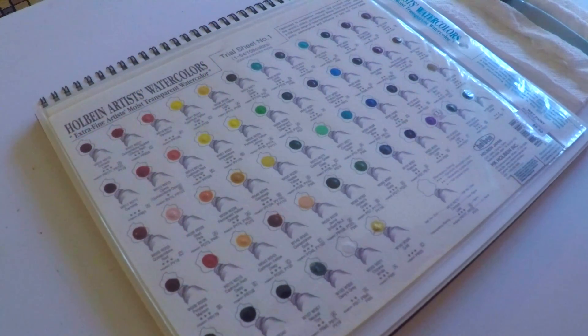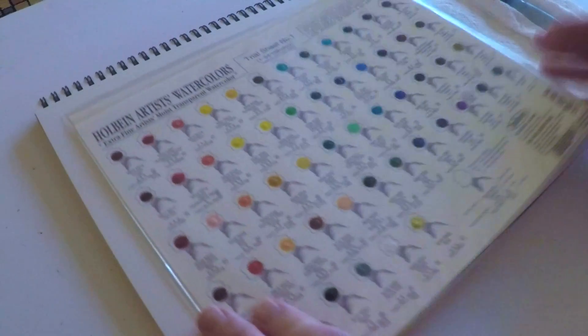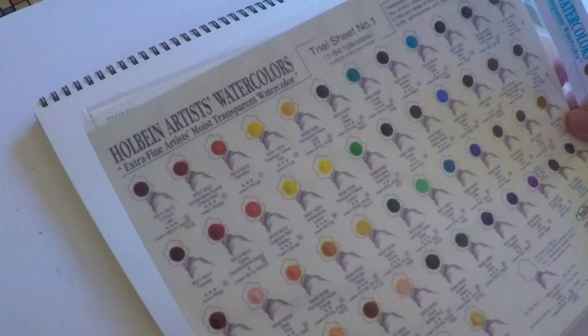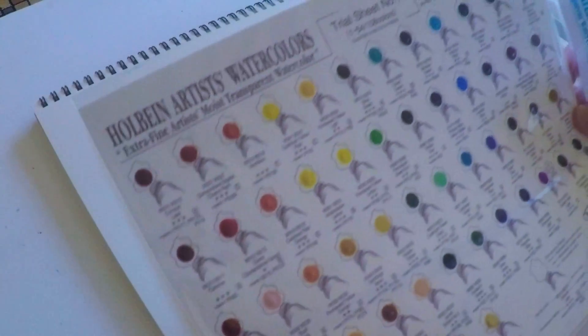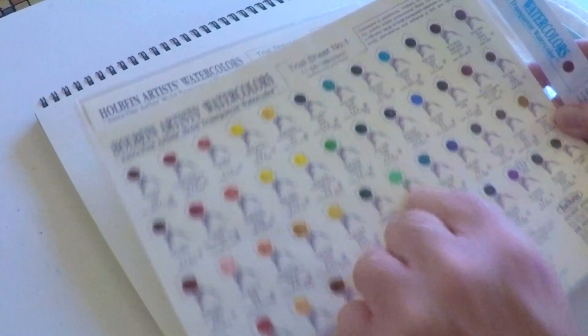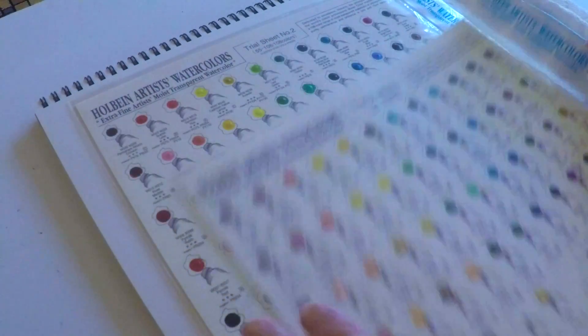Hey guys, it's Marty and thanks for stopping by today. I hope you're having a great day. We're going to take a look at these Holbein artist watercolor sample sheets today. I've reviewed these Japanese paints before in the past — I think I got the 12 or 18 color set — but this comes with all 108 colors in the line. This is test sheet number one.